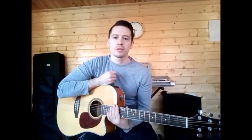Hello there guys and welcome back to Jason's Guitar School. Today we are going to be learning Move On by Mike Posner. This is another easy one using four chords and one strumming pattern through the whole song.